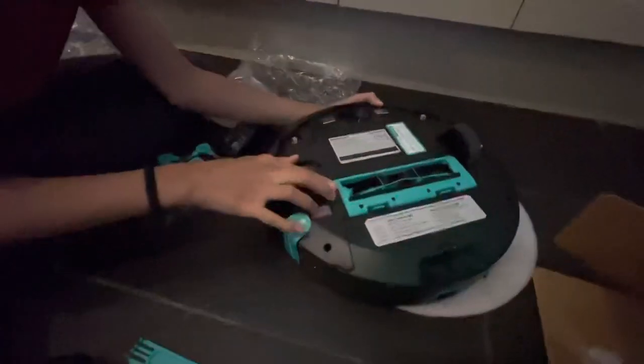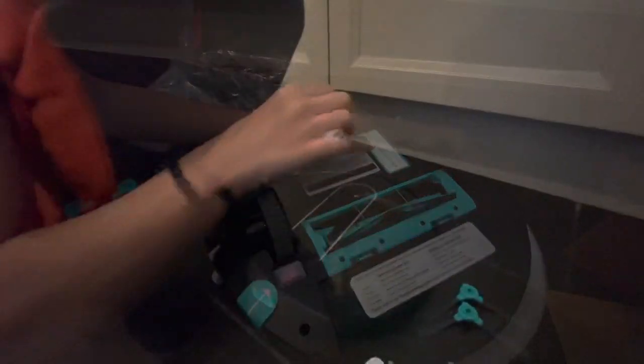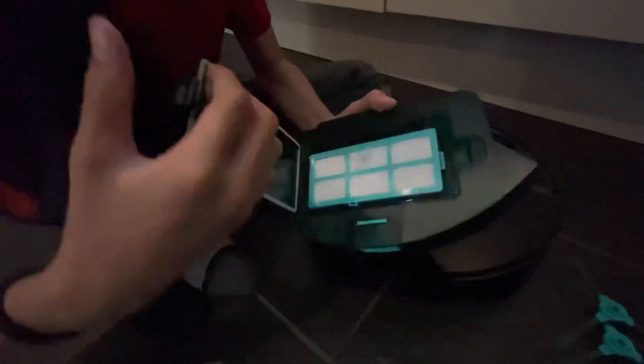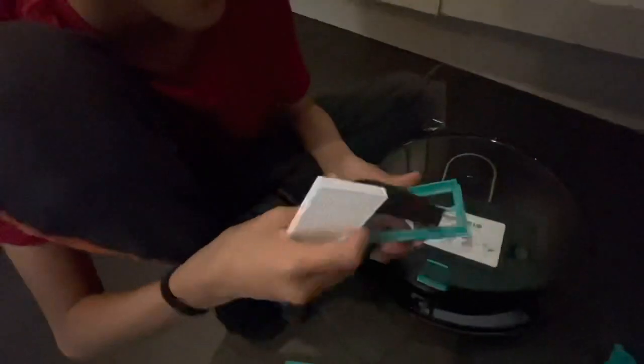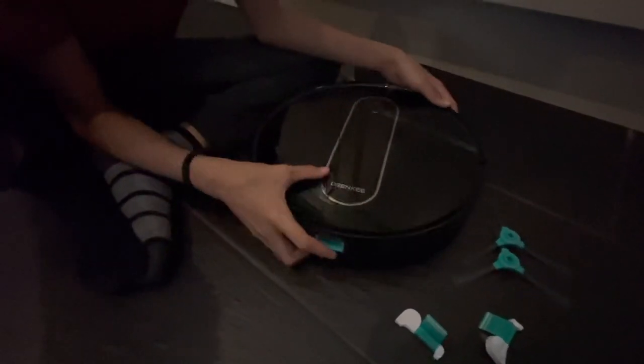This robot has wheels and then it's got what I think is the steering. We found the filter in one corner of the packaging box. I'm going to show you how to remove it — you can actually open the filter and replace it. Here we go, that's how you remove the dustbin and the filter.